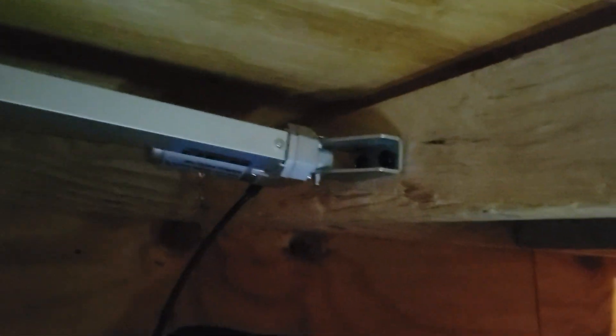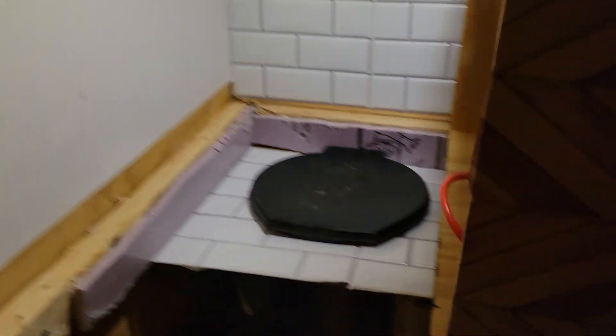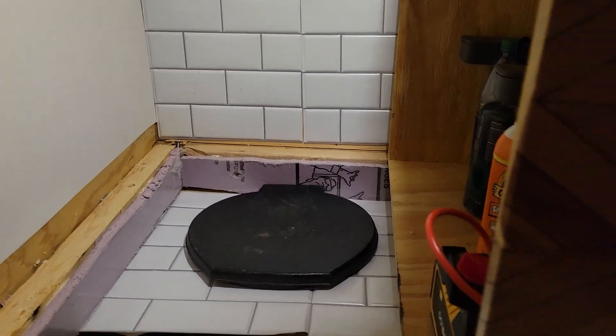Hi guys. It's Tuesday and I've been doing a little more work on my bug out camper. This is under my bed. I put a linear actuator under here, and the reason I did that is so that I could have my bed move back and forth. I'm tripping over stuff because it's a little messy in here from working, but I just want to show you guys how I did it.